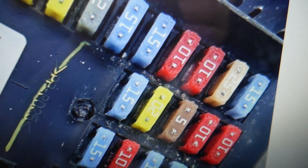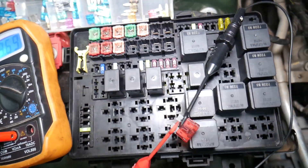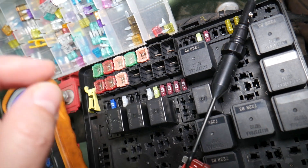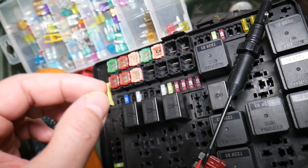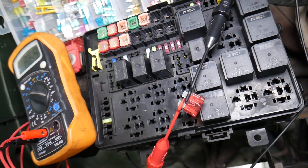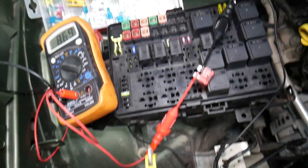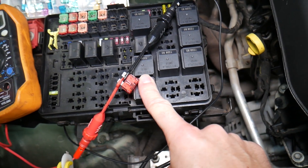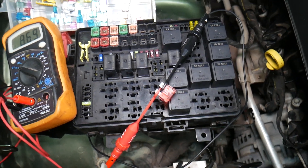Before we continue, let's explain why it's important to always test fuses and relays. You may think you have a good fuse, but it could actually be bad — sometimes it's really hard to tell just by looking. If you assume it's good but it's actually bad, you may end up spending time and money on parts and repairs you don't need. Always test fuses; it only takes a few seconds. We'll link a special video teaching you how to test fuses and relays so you can eliminate that possibility.